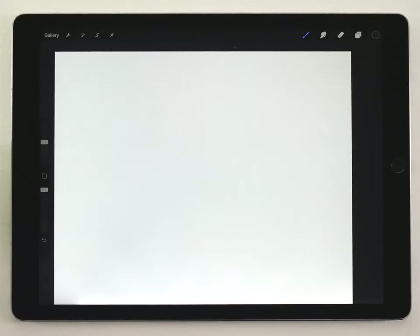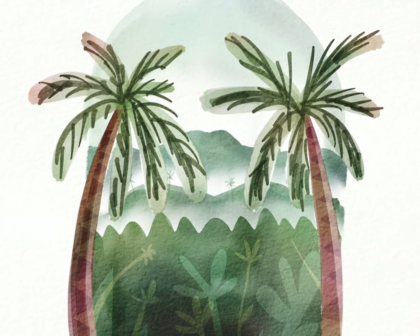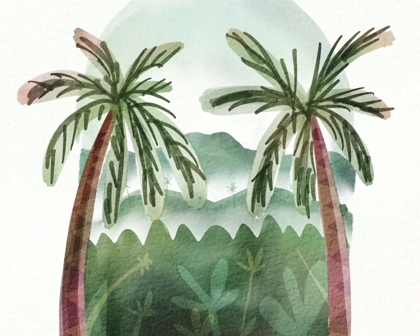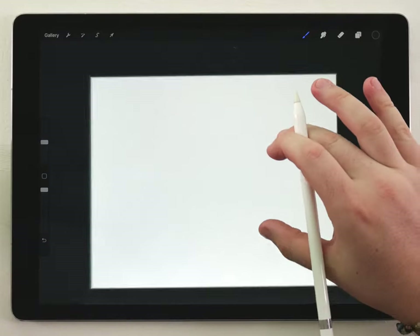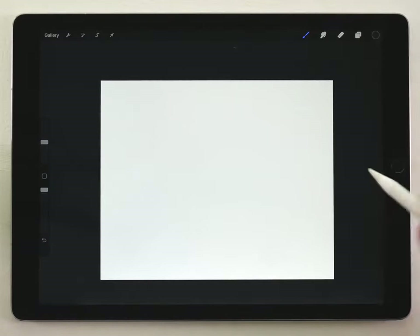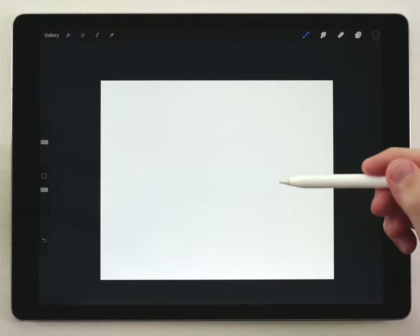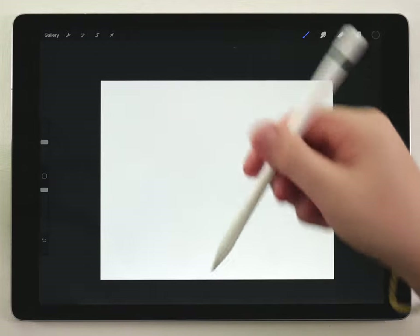Hey everyone, my name's Kelvin and welcome to my Procreate watercolor tutorial. In this video we're going to paint a tropical jungle landscape scene. The technique I'm using is so simple and easy to follow — I think anybody could do this even if you're just starting out. I'm going to start with a new blank watercolor paper texture, using the normal paper texture and the normal watercolor brush kit. I'll put links to both of those in the description below.